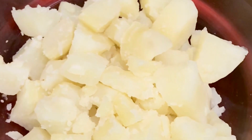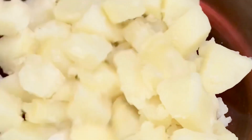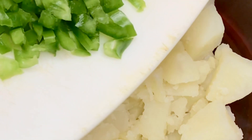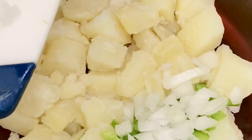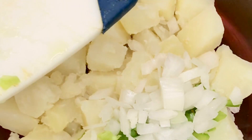Once your potato is cooked, make sure you allow it to cool down. You can run cold water on it — make sure it is cooled or the temperature has drastically reduced, because you don't want to mix it up when it's hot. Allow it to cool down before you start adding everything else.